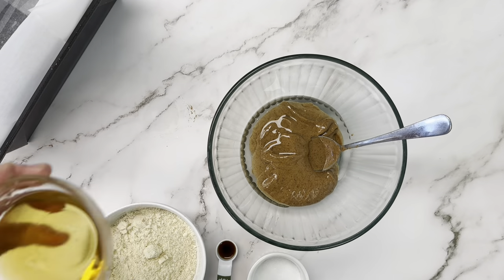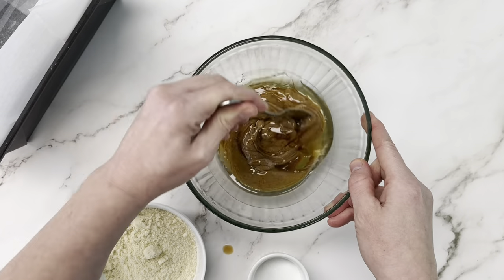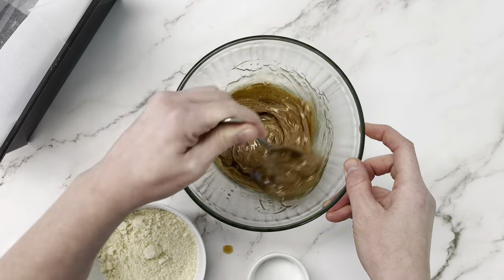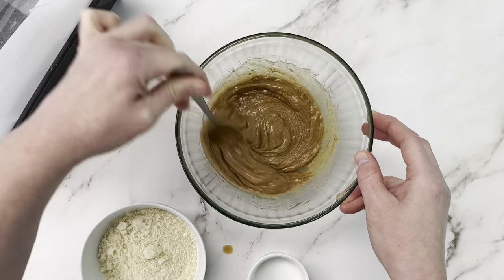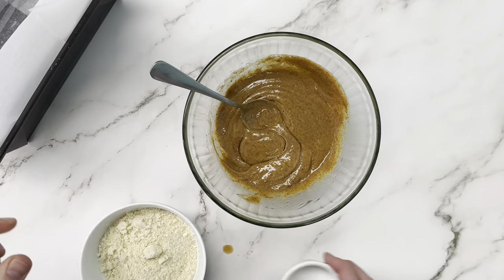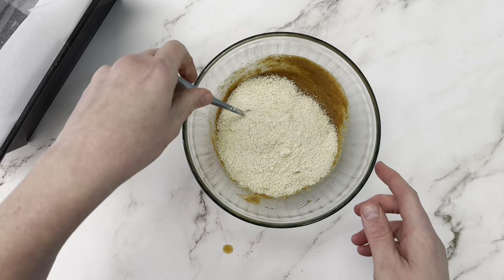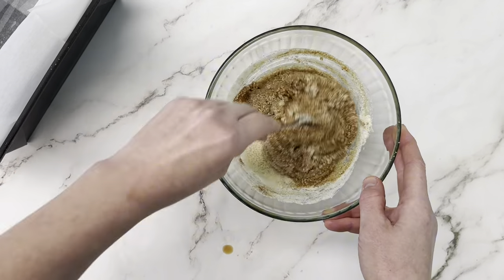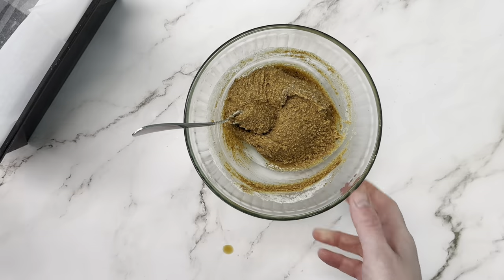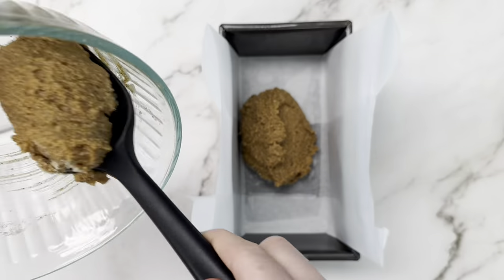We're going to combine everything in one bowl and mix it until it's nice and smooth, then add it to our loaf pan and smooth it out. The easiest way is to add all your liquid ingredients first, get those homogeneous, then add in your flour, because the almond flour and coconut flour will absorb some of the liquid and create that chewy nougat texture. Then spread the nougat out in a nice even layer.